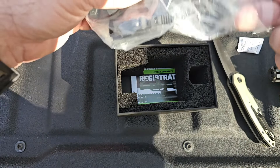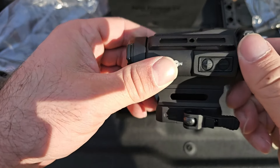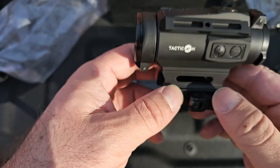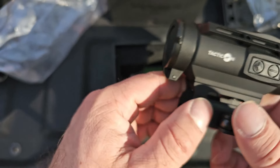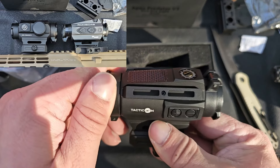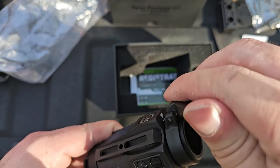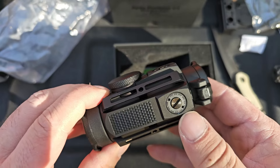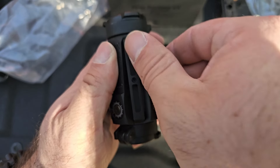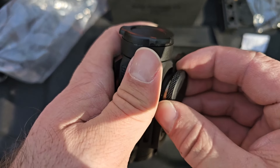Let's take a look at the mount that comes on it. How nice — it comes with a QD mount already on it. This definitely has almost a Sig Romeo 4 look to it. I'll pull one of those out in a little bit to compare. Nice lens caps and it looks like they are removable. We've got the top turret, side turret, and this is probably the battery compartment here — 2032 batteries. Awesome.